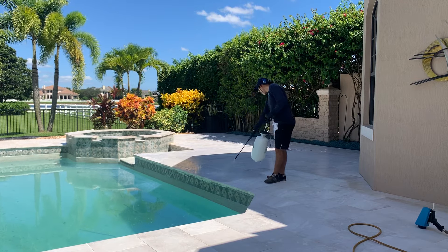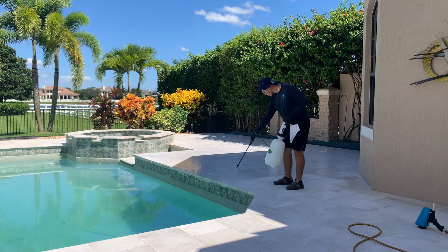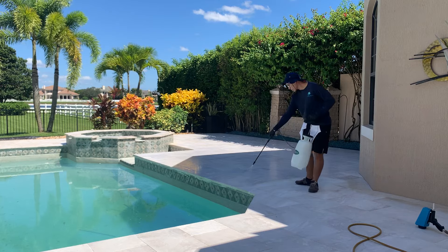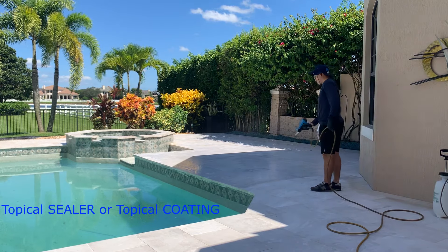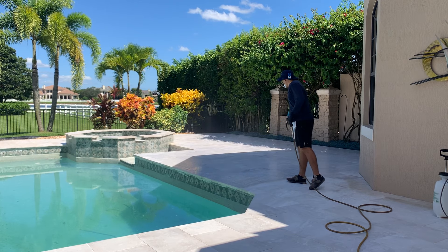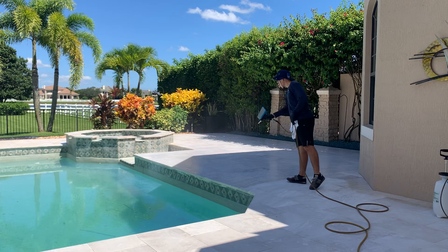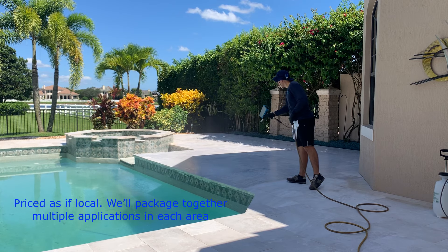Now there are two ways to create a non-slip profile. The first choice is a sealer, whether we do it or your local contractor. The next choice is this coating application. If we were to entertain a sealer for the moment, we certainly can — we're the largest paver sealer in the country — but when non-slip is factored in, that changes the equation.